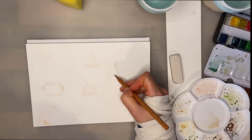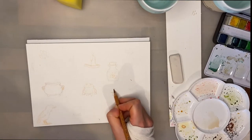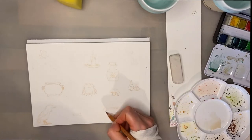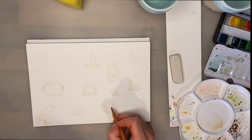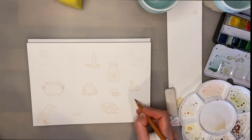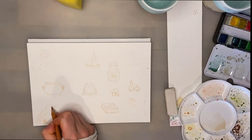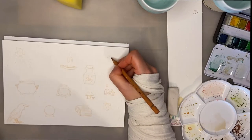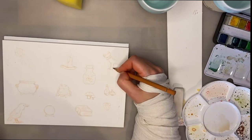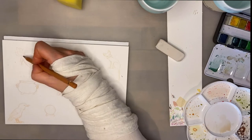I was wearing a bandage with a cool pack on my wrist as you can see, but I probably should not have been drawing at that point and it got worse, so I had to take a complete break. But during this illustration quite a few things went wrong, and that's why I wasn't sure if I was going to post it at all.